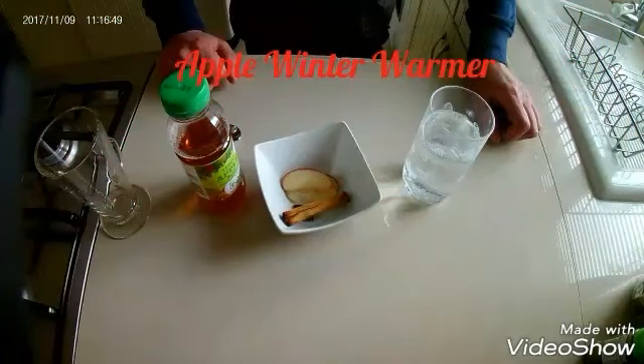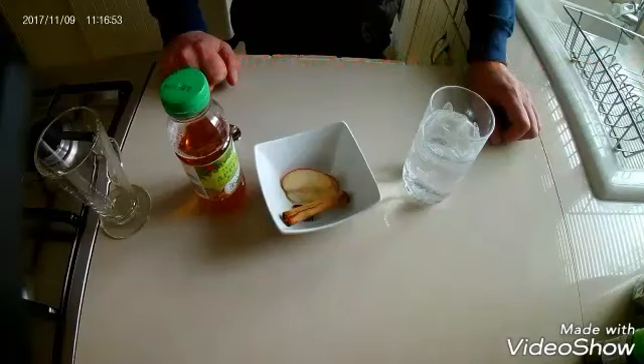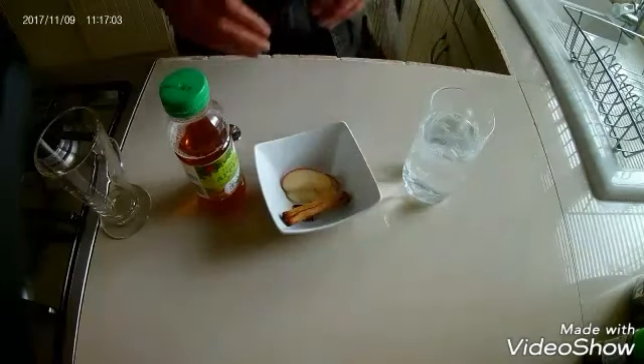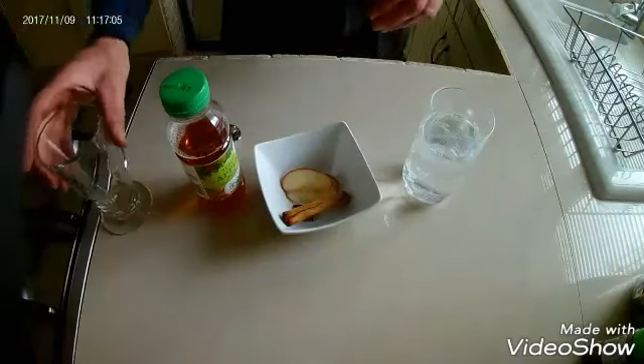Hi Youtubers, this is Richard at Jiveboy Food and today we're doing an Apple Winter Warmer. This is a really nice recipe, great for winter days especially over Christmas, not too many ingredients, and it's really quick to do. So I won't talk you through it — we'll just go straight to making it.